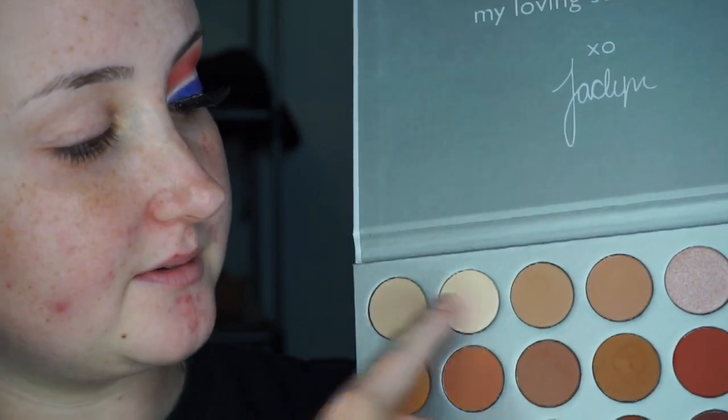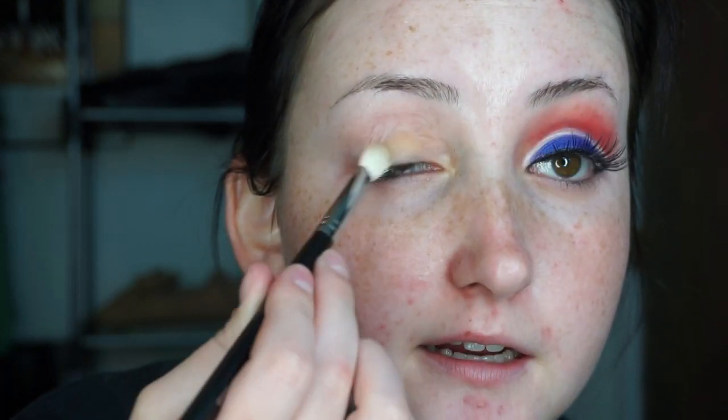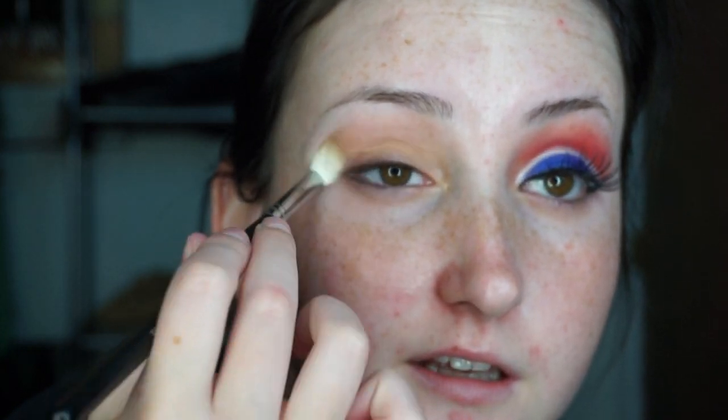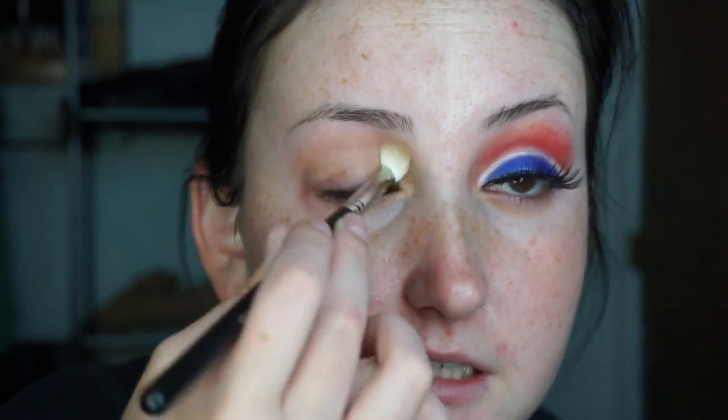So if you want to see how I got this makeup look, which is actually really easy, just keep watching. First I'm gonna dip into the Jacqueline Hill pot — the third shade over. I don't know the name because I didn't get a name card with mine. I'm gonna take this Morphe M433, dip into that shade, and put this all over my eye area even up to my eyebrow. This is just gonna set everything — I did put on some moisturizer, which is why I look greasy, but this is gonna be a nice base.